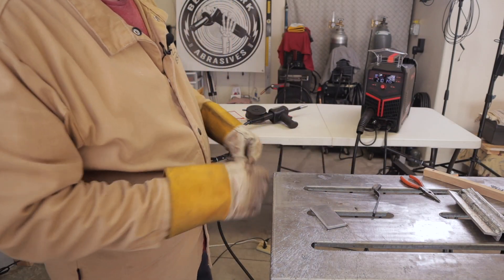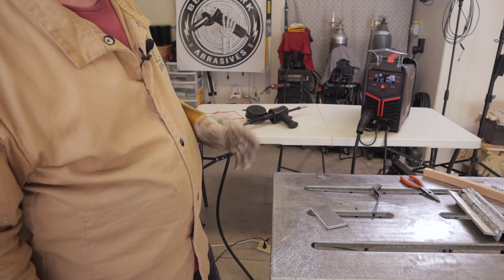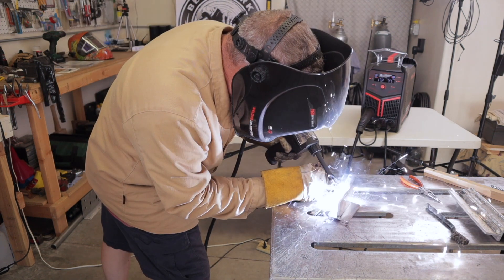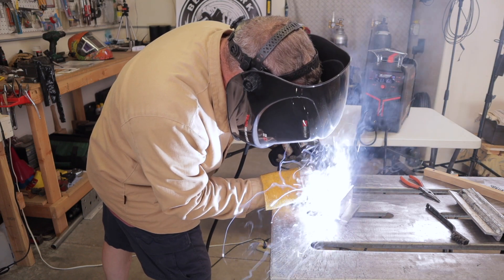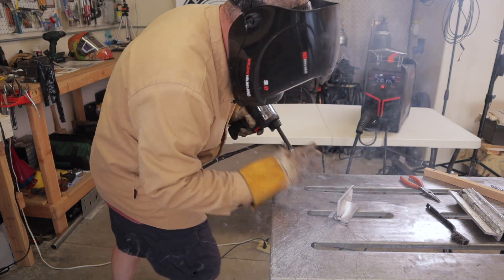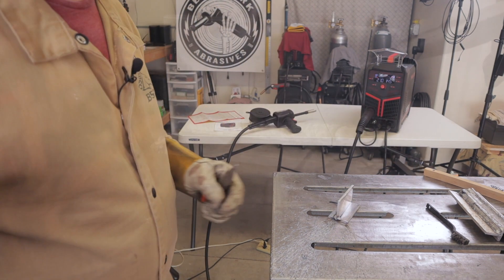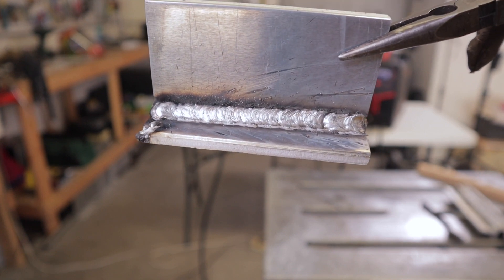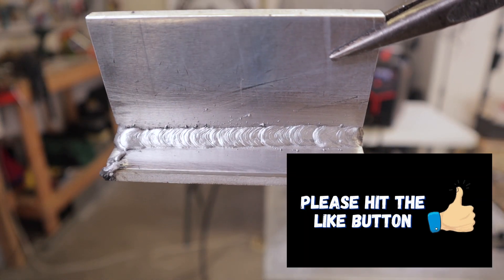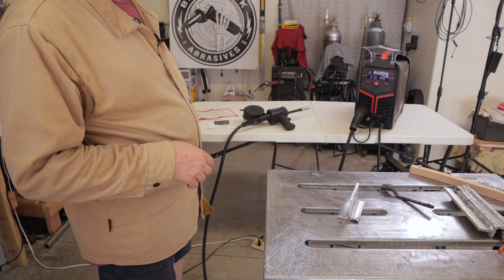Let's try a quarter-inch aluminum coupon with the YesWelder spool gun using manual settings. I've got 21 volts right off the chart, 14.5 meters per minute on the wire feed speed. Not bad at all — let me brush it and show that one to you. Now the piece is hot for the back side, so that'll make a difference. I wasn't quite into spray arc there, so I'm going to change the voltage.